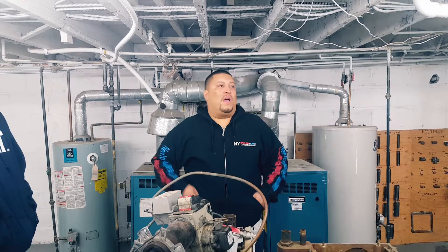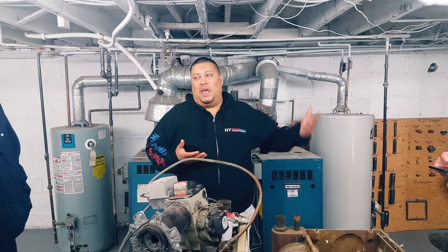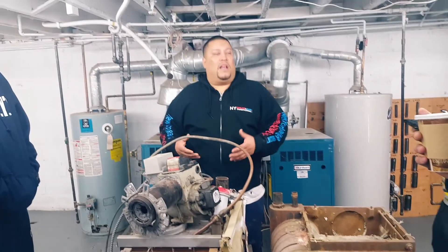Some manufacturers do, some manufacturers don't. So you've got to understand — guys have a hot steam system boiler, especially in the city, and they have a basement. They finish the basement off and they want to have heat in the basement. Like I said: baseboards.